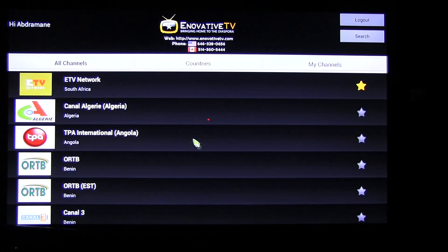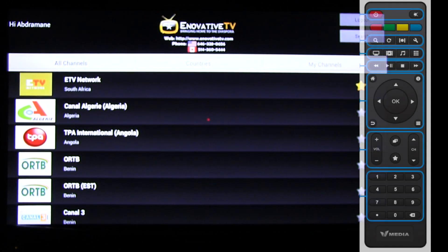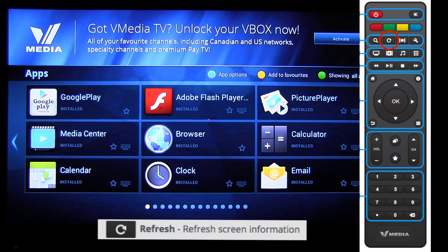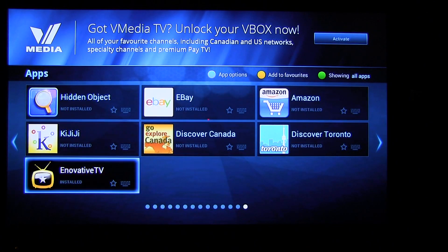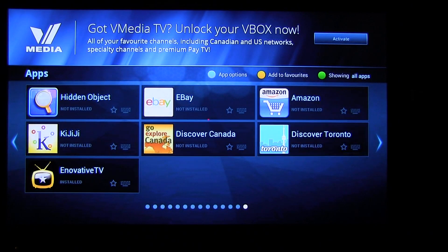Go down and click on Login — it will take you right into the channels. From here, click on any channel. Now to go back and find out where the Innovative TV app was installed, click on home on your remote control. It will take you to the home screen — click on refresh. Look for the Innovative TV app — it should be right there. The more you use it, the more it's going to come closer to you.